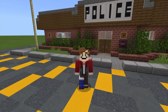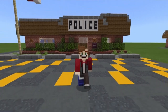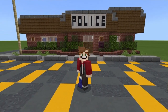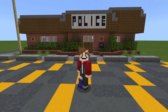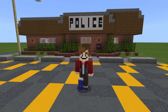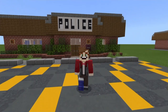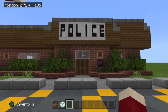Hey everyone, this is Will and welcome back to part two: how to build the interior of the Hawkins Police Station from Stranger Things. If you didn't check out part one, the link is in the description below and also pinned in the comments. We built the exterior last time, and today we'll be furnishing the entire place and getting it fully functional.